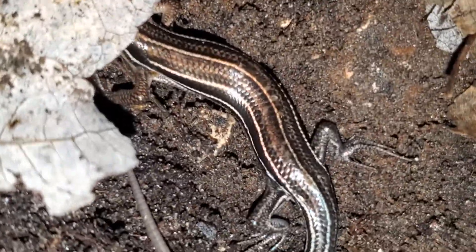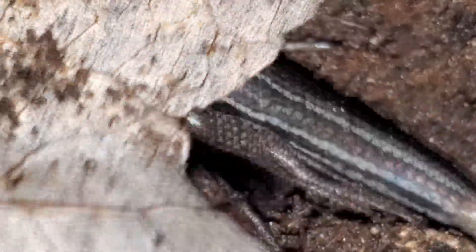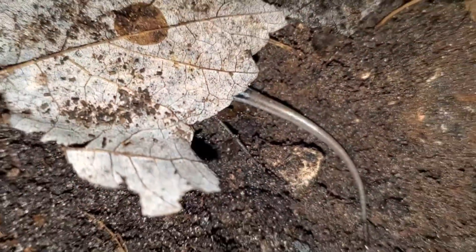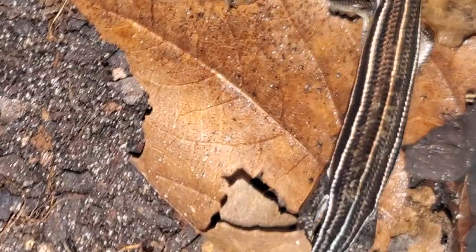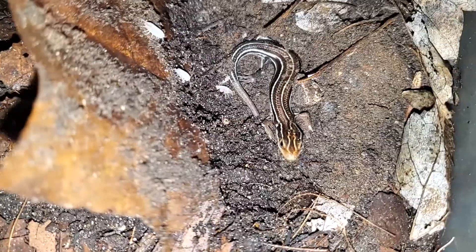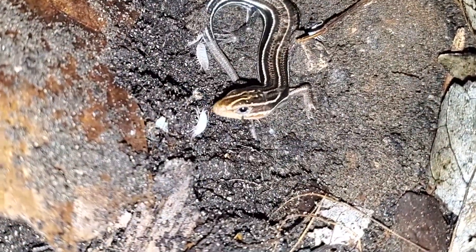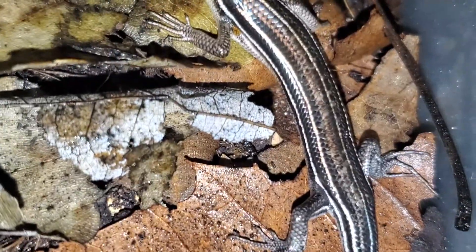Five-line skinks mostly eat small critters, like isopods, crickets, and spiders. While my sources do not ever mention them ingesting isopods, I know as a matter of fact they do, since I had saved one from a cat. I set up powder blue isopods within its enclosure, and have observed her eating them frequently. Powder blue isopods are an established species here in Florida, and so are the skinks, so I assume they eat them naturally, and I have found both species living together in the same area.